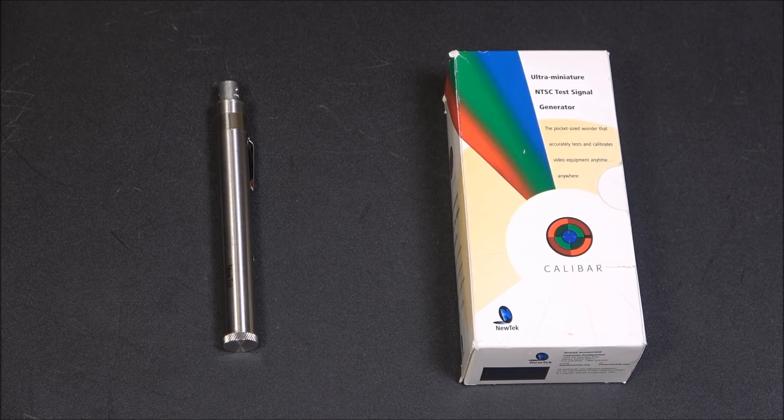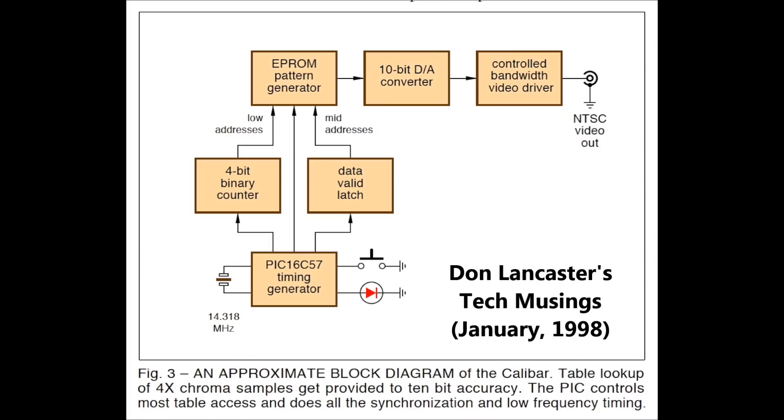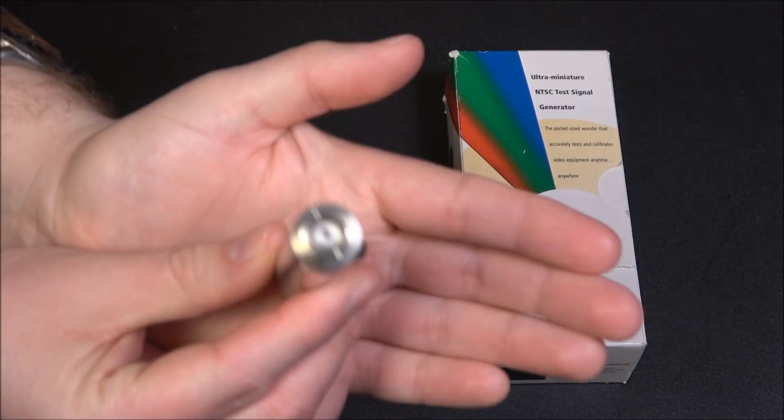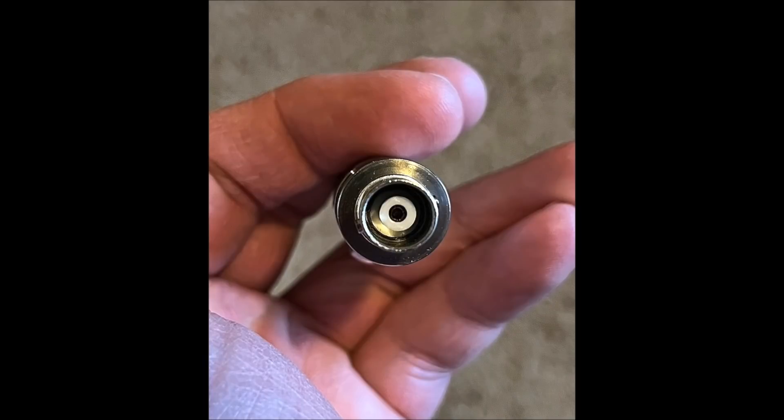Between that video and article, it looks like this is pretty basic — just an EEPROM chip with the patterns stored on it, a basic 10-bit DA converter (digital to analog), and a couple of other little things. And then, of course, the final output — this being a broadcast-type thing — is BNC.